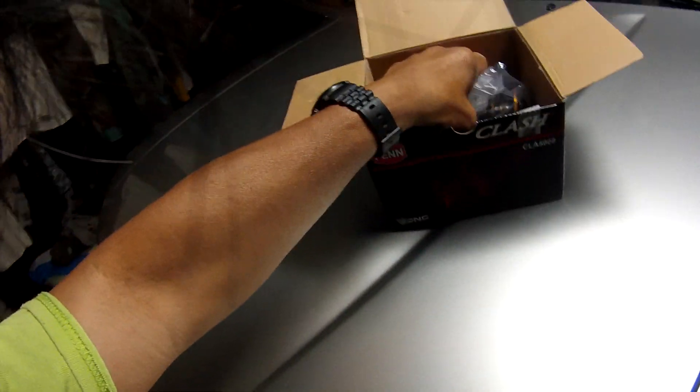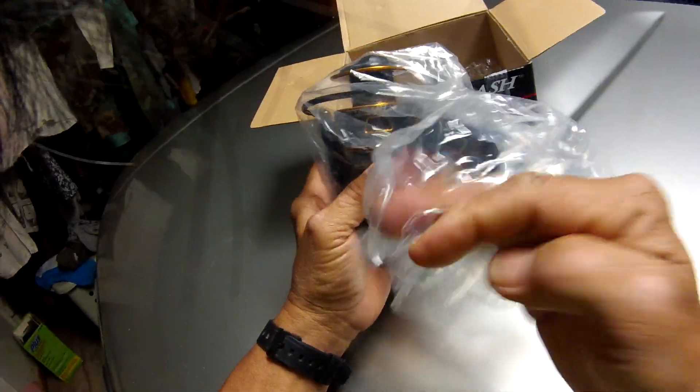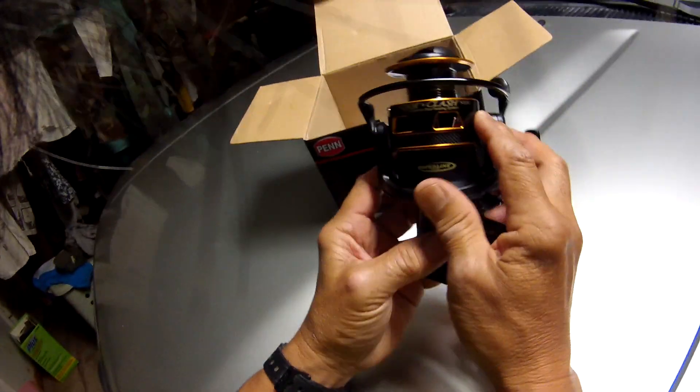I'll put this knife down here, clean out the bag, put the bag aside, and pull the reel out. Nice — it's the Clash.